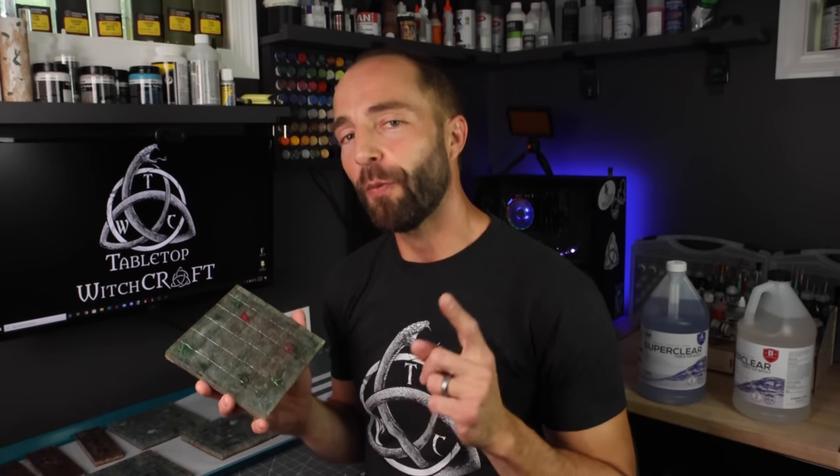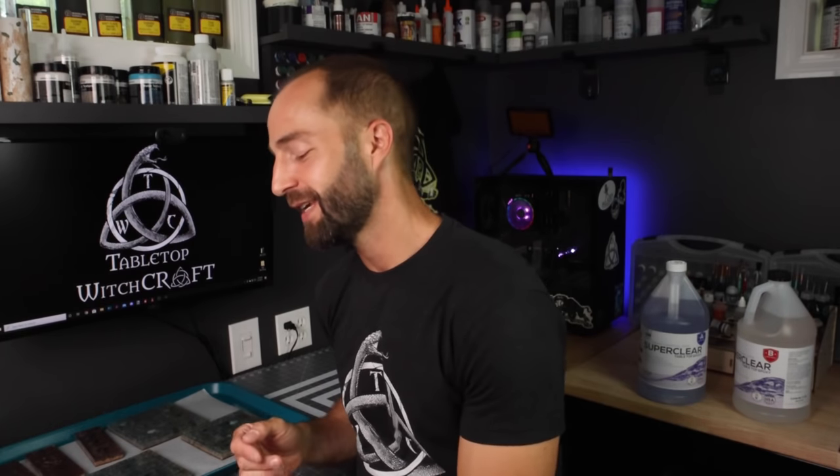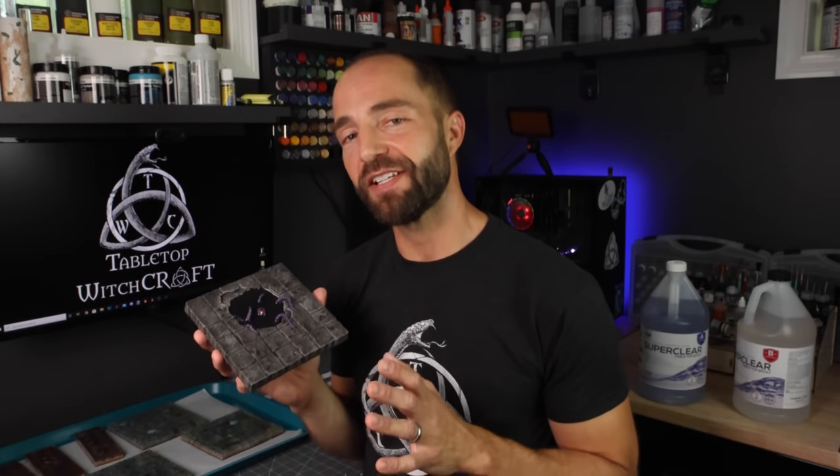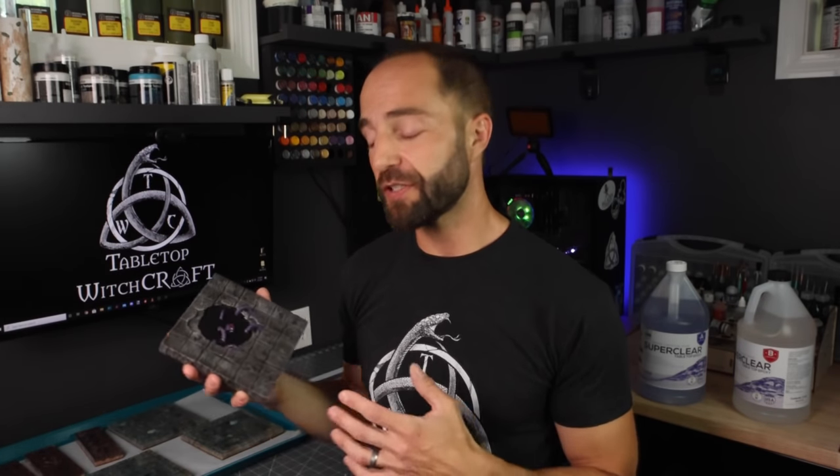Hey there and welcome back to Tabletop Witchcraft. This week we're going to dive in head first and make these awesome looking ocean tiles. As I was making these tiles I thought about my cave tile system — this scatter terrain piece with the purple monster — and how many times adventurers come across a puddle of water in a cave and have to dive in. So I decided to turn this into both an ocean tile system and an underwater cave adventure exploration with two inch by six inch freshwater tiles for the cave system as well.